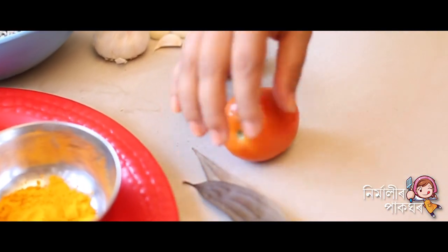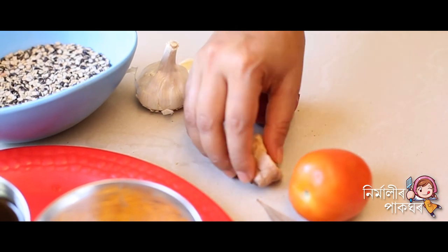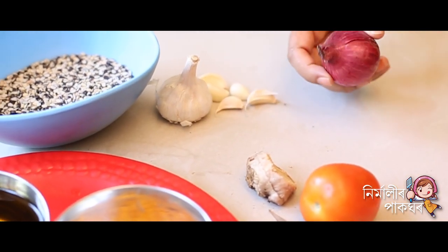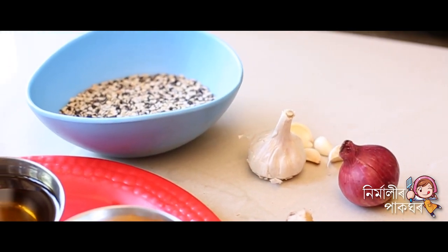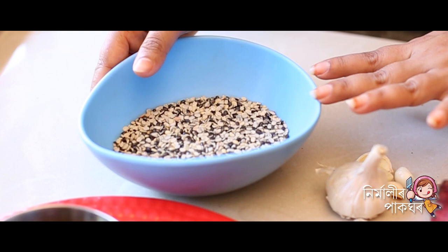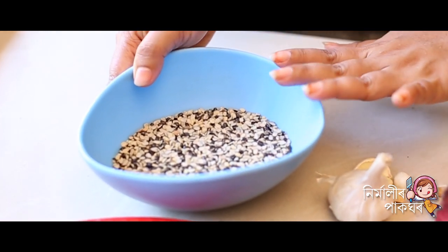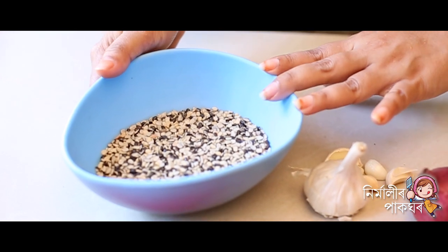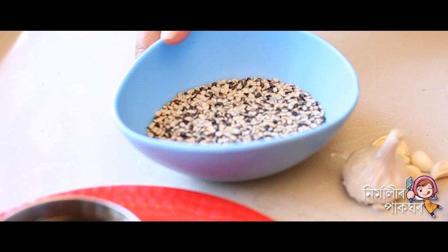These are the materials that we have to use in the first place to cook.